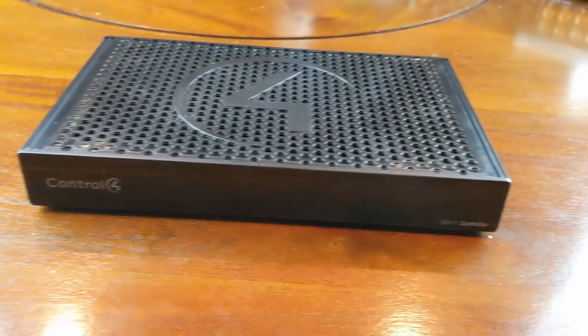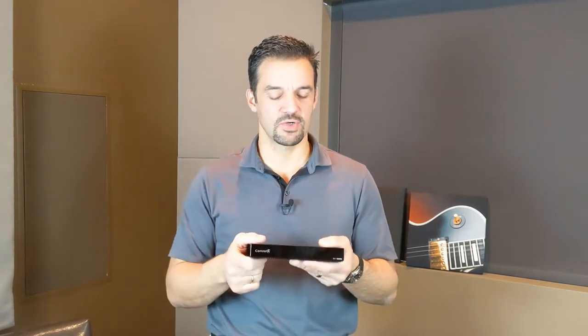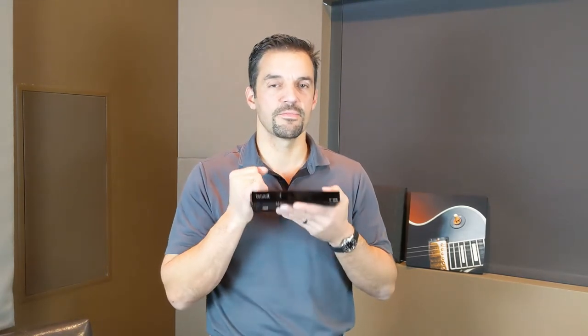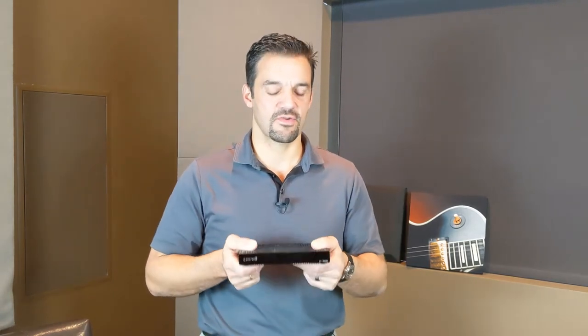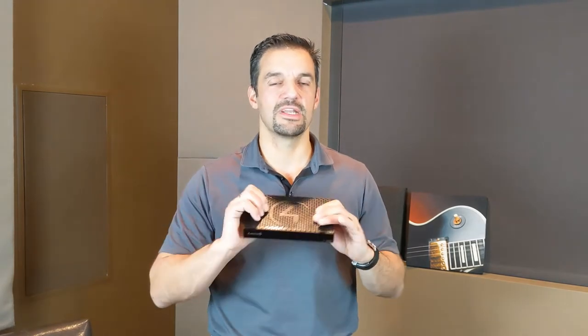As we leave the CA1, we go to the EA series — Entertainment and Automation. The entry-level controller there is the EA1. The EA1 is designed for a single-room system. If you have a single room and you're looking at automation — maybe some garage doors — but really you're looking at control of your TV, receiver, Xbox, satellite box, and all those types of electronic devices, plus all the smart home functions of the CA1, that's where the EA1 comes in.